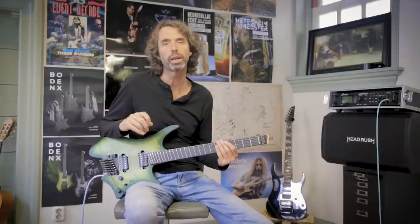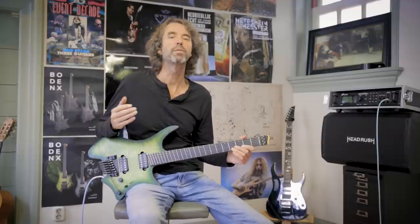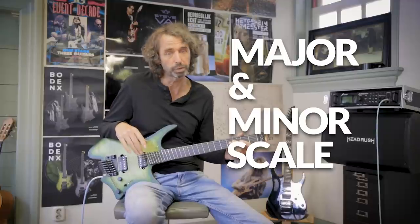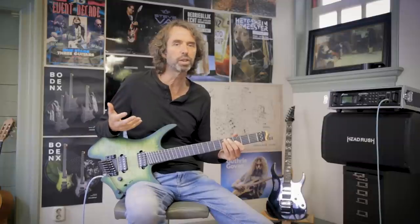Choosing a certain scale, key or mode can only be done when you know how it sounds. Of some scales and modes, you know exactly how they sound because you have heard them and used them many, many times — think of the major and minor scale, for instance. Other scales and modes are not yet stored in your musical memory. You have to play a few licks and chords within that scale to refresh your memory and get a feel for the sound.